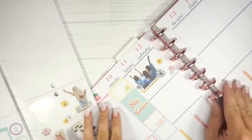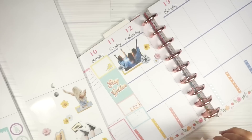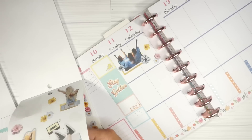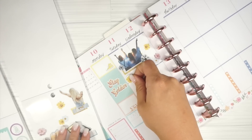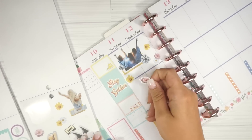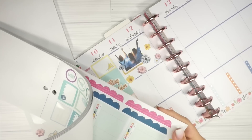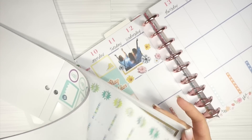I had to pop out for a minute - my little guy woke up from his nap early, so it's several hours later. Sorry if the lighting looks a little different. I was talking about this sticker and how it just kind of reminds me of all the things that my sweet baby girl, who's not a baby anymore, is embarking on and going through. If you guys are moms or parents out there in the planner world, you probably know exactly what I'm feeling.